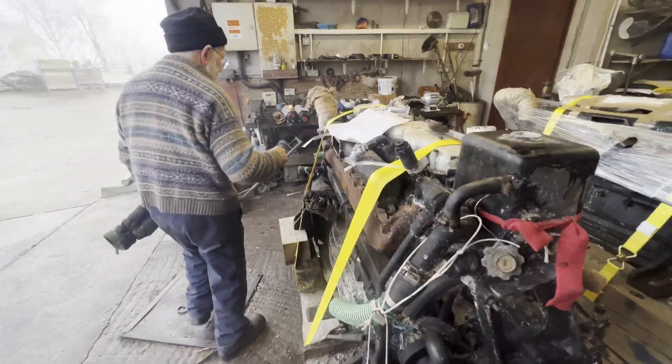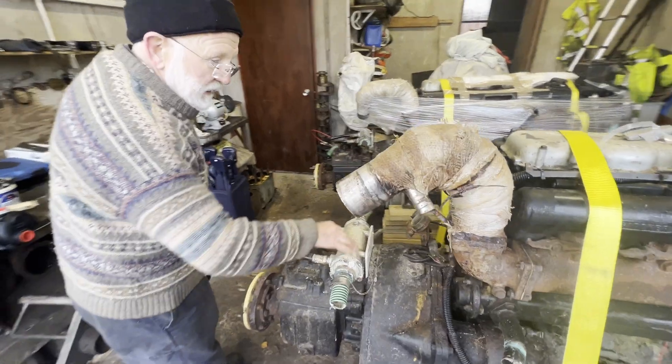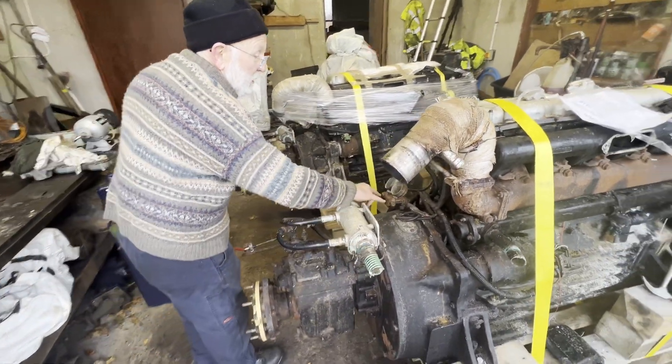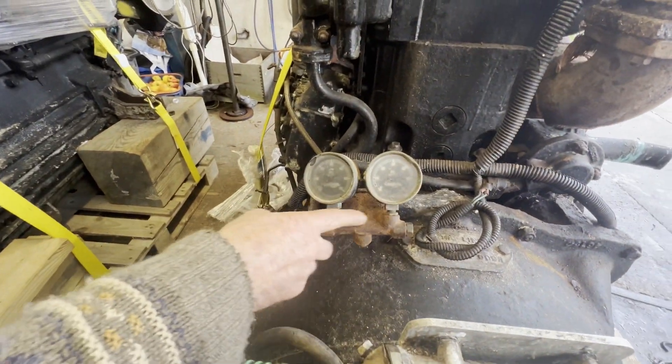You'll see we've got a PRM gearbox on the back here with its oil cooler. We've got the original Gardner pressure gauges — they may well clean up and be okay, and if not we can put new ones on.